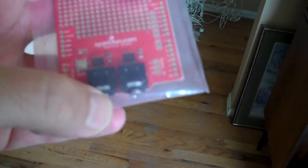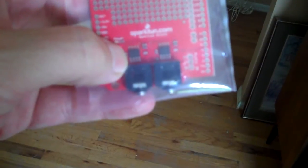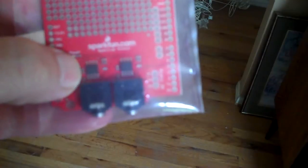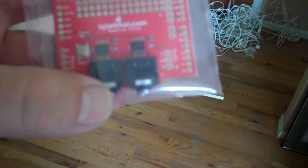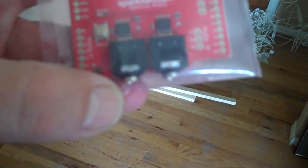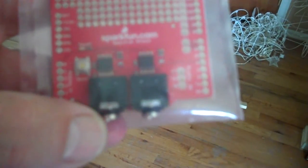It has two audio jacks, one for stereo input and one for stereo output, so it will pass through if you need it. The little chips on here will split the inbound signal into 7 frequencies for both the left and right channels — so a total of 14, which is where I'm getting the 14 across, at least.